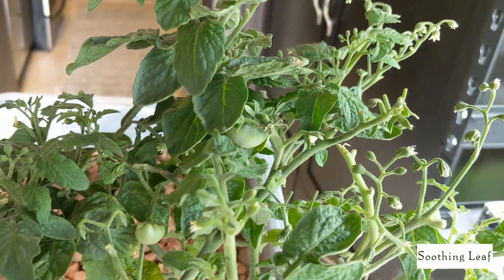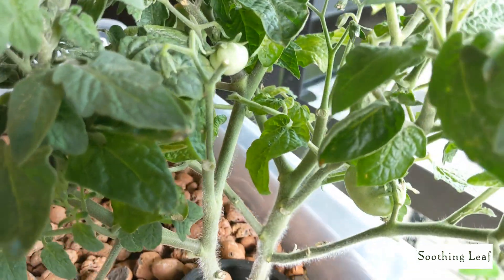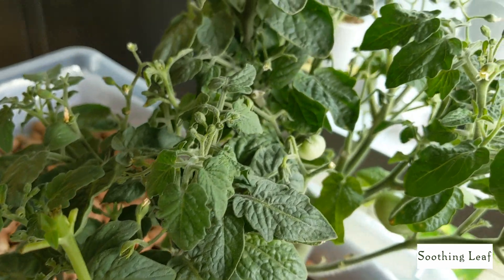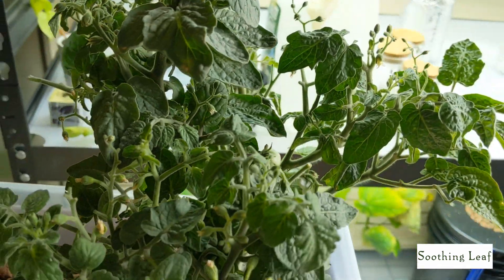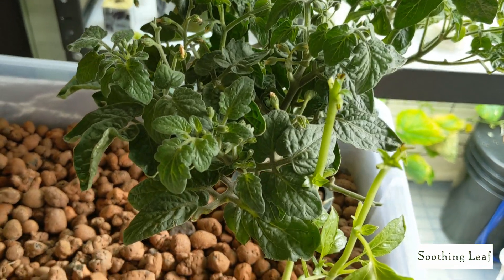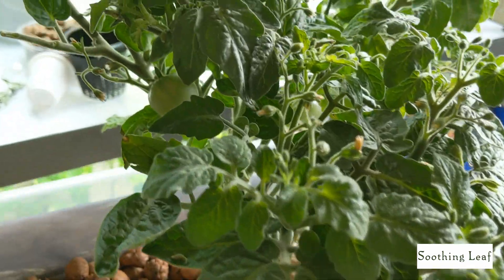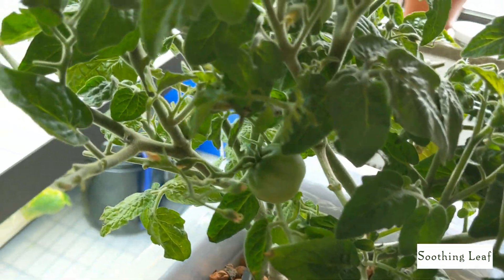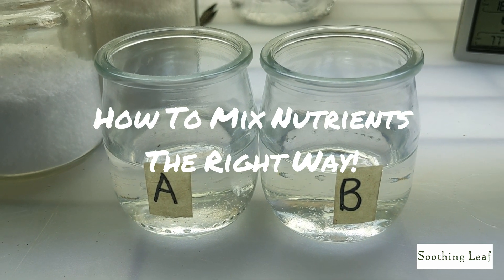Have you ever mixed up your fertilizer and noticed particles still left down in your reservoir? That's called gypsum. Gypsum is calcium sulfate — a very insoluble form of calcium and sulfur that your plants are not able to take up. So even though the nutrients are right there in your container, the plant cannot use them. That's called nutrient lockout.